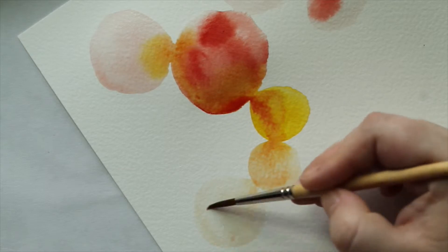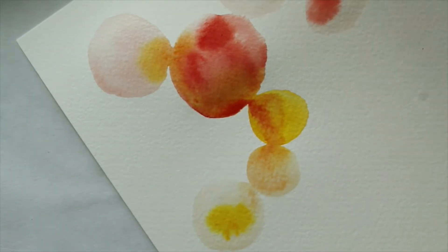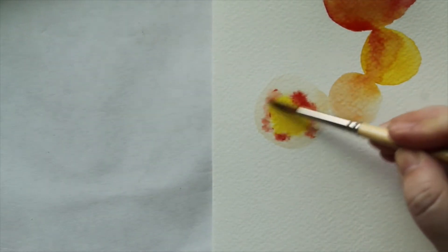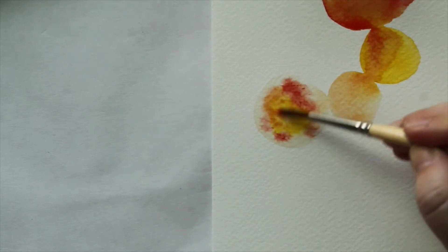Here I'm just showing you what it looks like if you mix the colors in the circle. This is a really good technique if you want to make a color and have it confined in a space. It's a technique I use a lot when I'm making florals and that sort of thing, so I thought it would be fun for you to play around with.